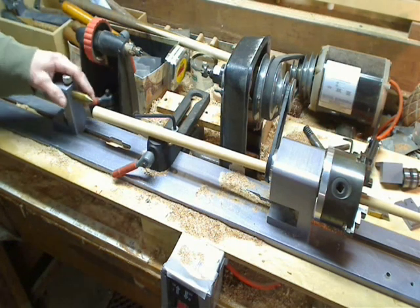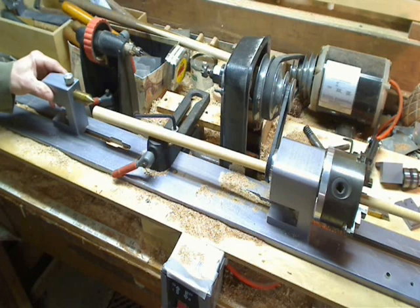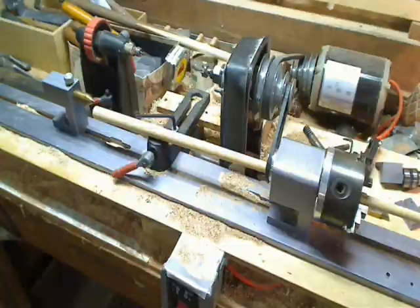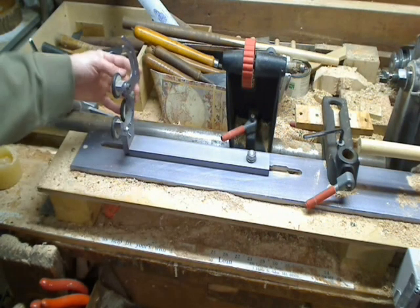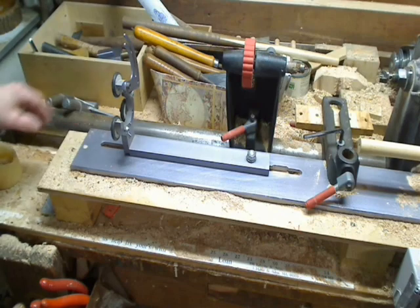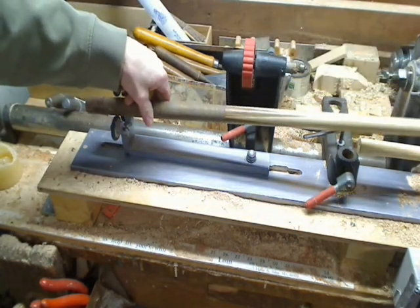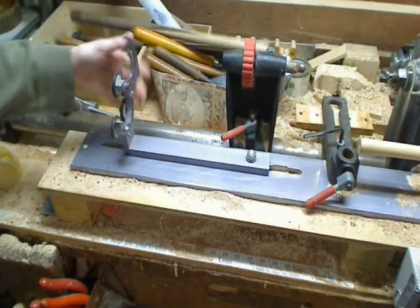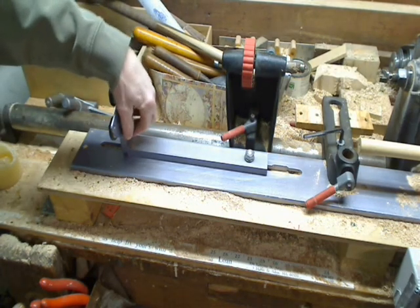Here's the tail stock of the Pool Q part of the lathe. And here's the other adjustable tail stock with the rollers on it. You can actually put the back end of a house cue in there, so you can run a full-length pool cue in there if you wanted to — just lock it down, clamp it down.